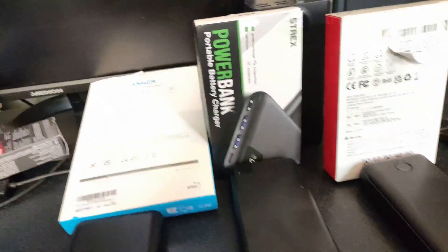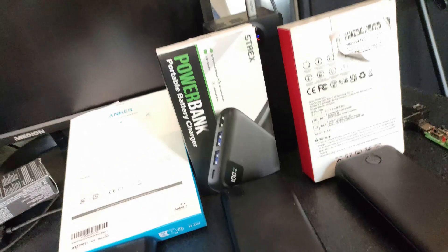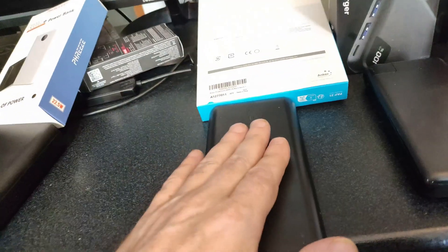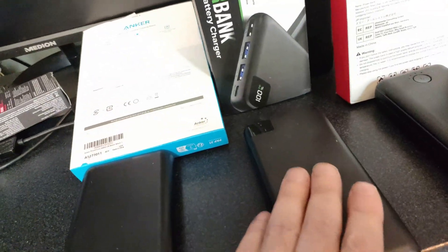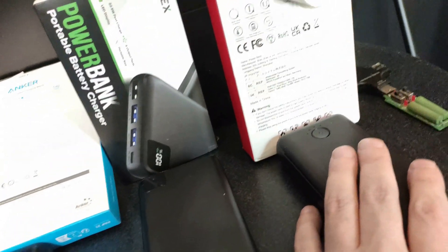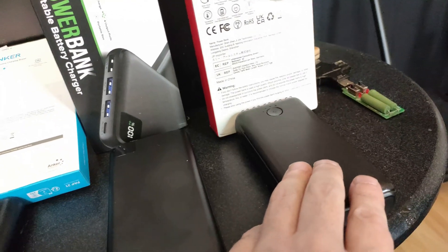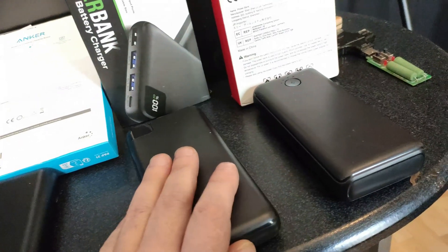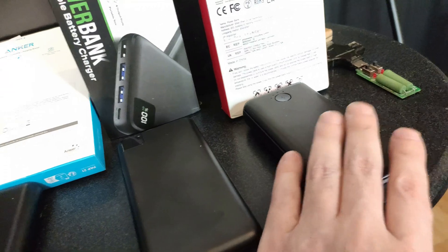The Strax is the lightest of them all but not the worst. It is 27,000 milliamp hour, the Anker is 26,800, and the Freeze is 30,000. The Giga is heavier than the Strax but worse than the Strax, so I'm gonna send back the Giga.